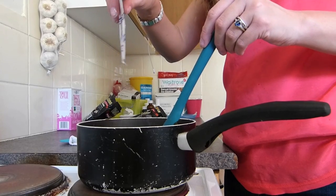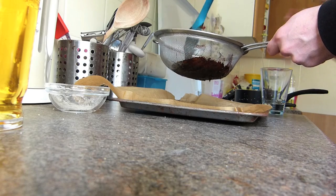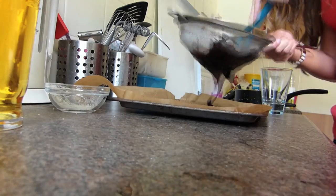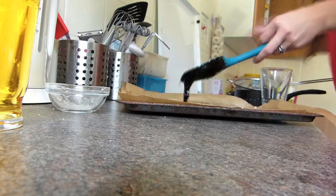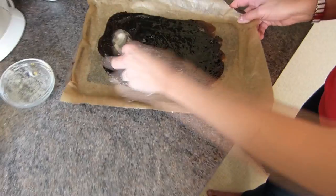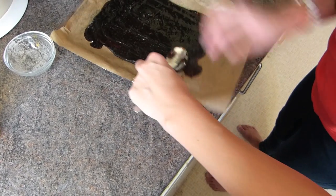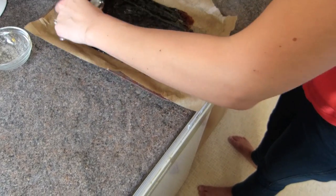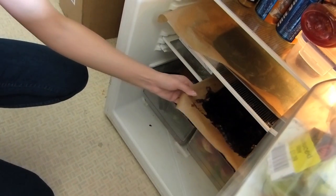Then pass the mixture through a sieve, just in case there are some lumps in there, and then spread it. It's rather sticky, but just do your best. Let these chill for at least 4 hours.